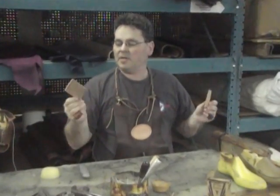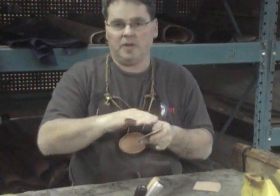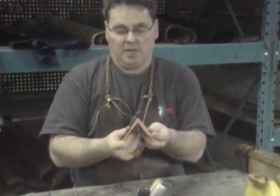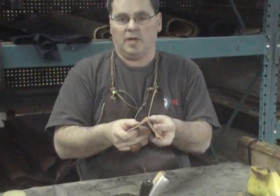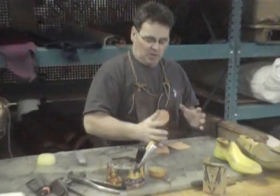What I've done here is I've taken two pieces of leather and I have cut them at a 45 degree angle so that they can fit together and create a 90 degree corner. But first, before you can do this, you have to make something to hold the leather.